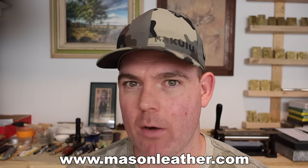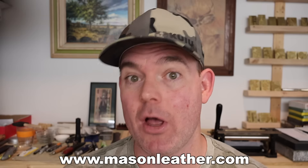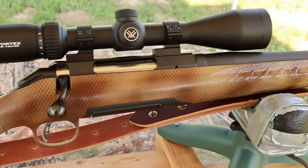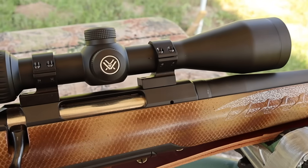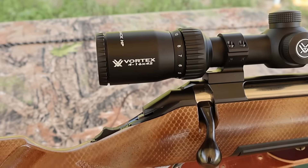If you're watching this video around when it came out, I'm having a huge sale on my website masonleather.com, go check it out and get yourself something. My test rifle today is my Ruger American standard chambered in .308 Winchester with a 22 inch barrel. I had it threaded so I could use a Silencer Co Hybrid 46 suppressor, and topped with a Vortex Diamondback 4-16x42 scope.